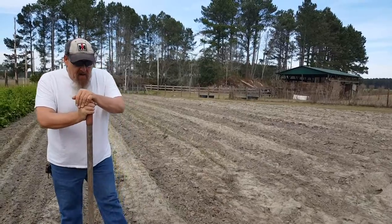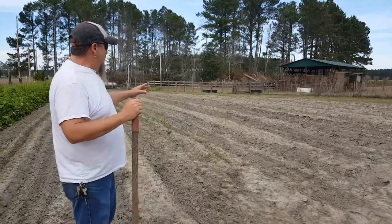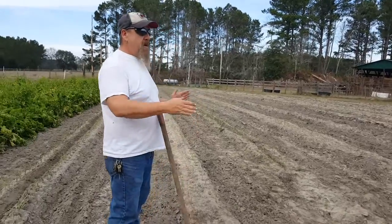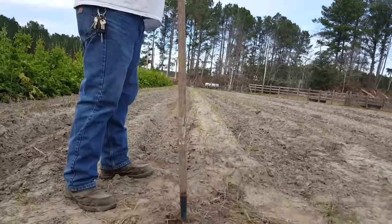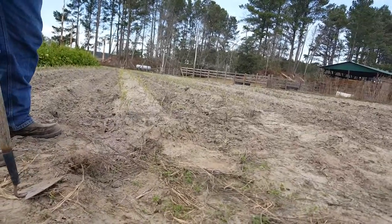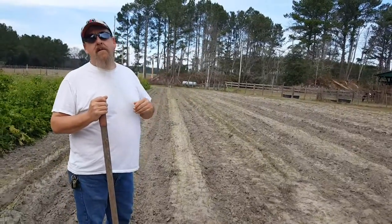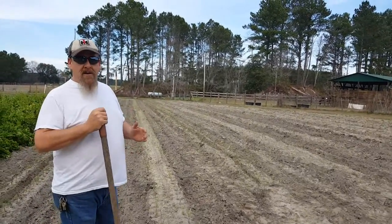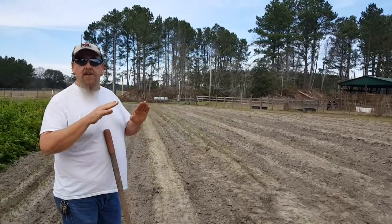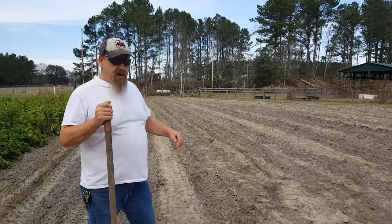First things first, you want to plant your onions on a mound. If you look across here, we've created mounds. You want to do that because onions don't like to be sitting in super wet soil, so you want them up on about a four-inch mound.